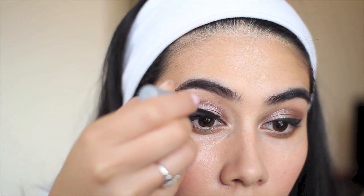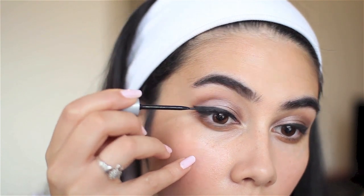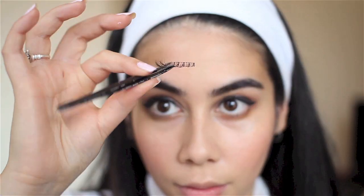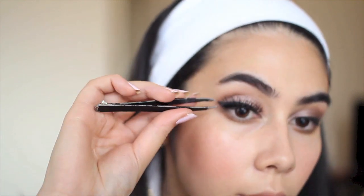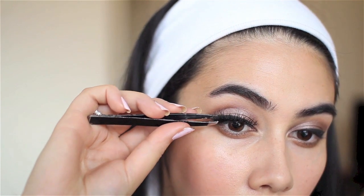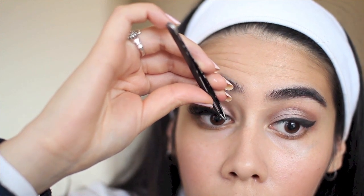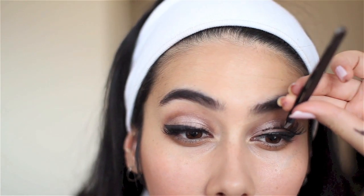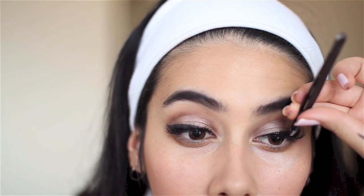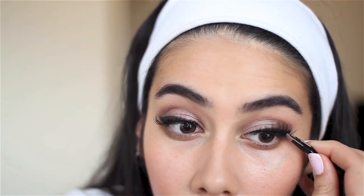Now the fun part — lash time! I'm applying Revlon's Dark Lash Glue. Fair warning, it's an absolute pain to remove, but the easiest application method is to line the glue on first, then grab the lashes in the center with tweezers, place the center of the lash on the center of your eye, and poke and prod the edges into the glue. Just play around with the tweezers to press the lashes in and make sure they're secure. This is the most fail-safe way to get lashes right every time.